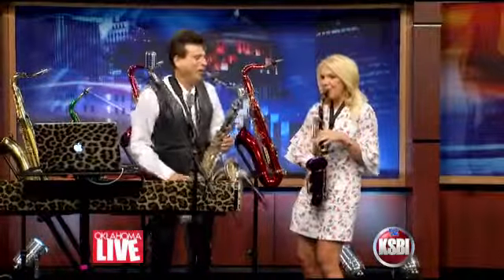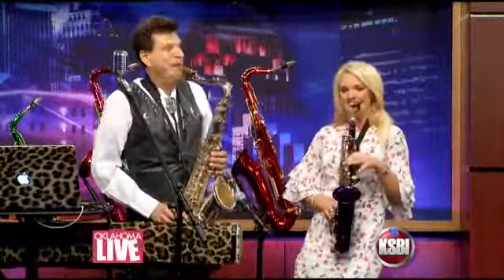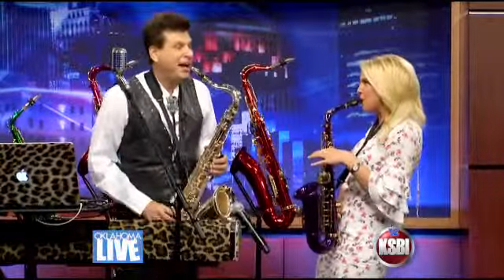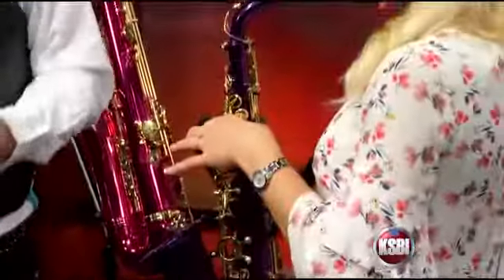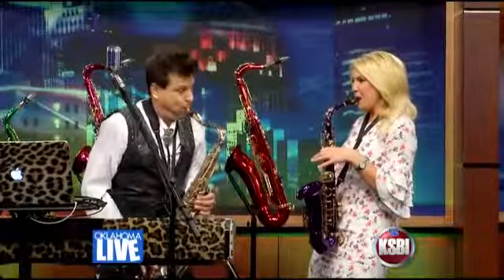I feel good. I feel good. I knew that I would. I feel good. I knew that I would. So good. So good. I got you. Hey! Hey! Thank you.